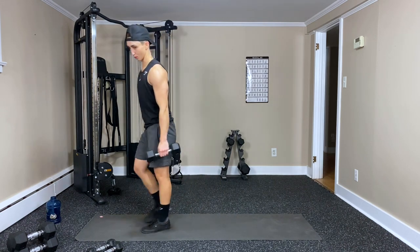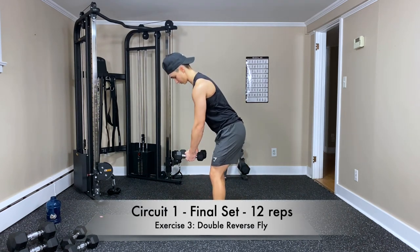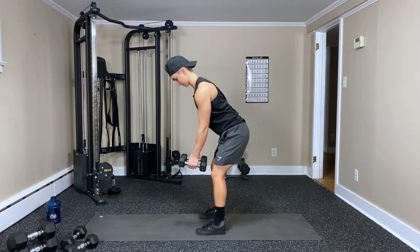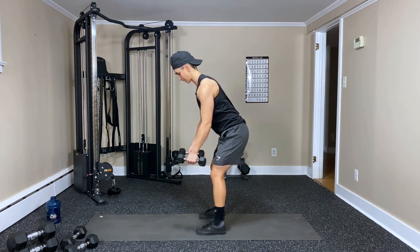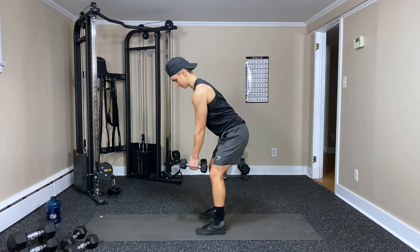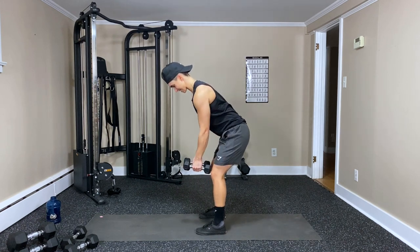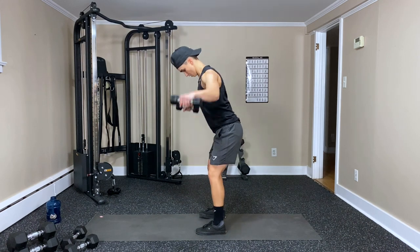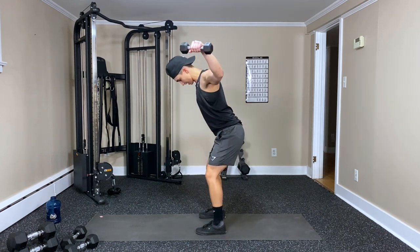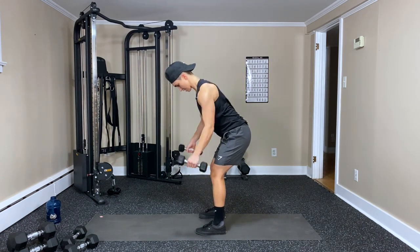One more of these double reverse fly killers — hip hinge again, bend in the elbow. Three, two, one. Side and then back — really trying to squeeze those shoulder blades together. Breathe out with the raise — four, five, six, seven, eight. Keep pushing — nine, it's burning — ten, eleven — last one — and twelve.